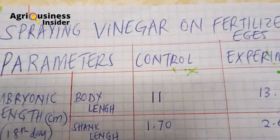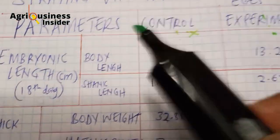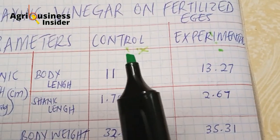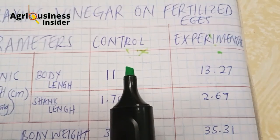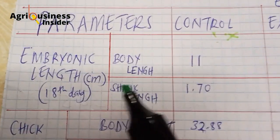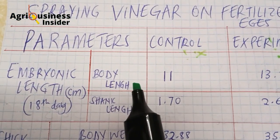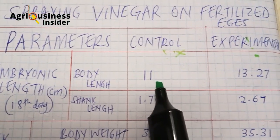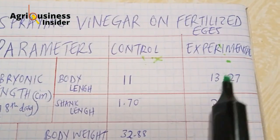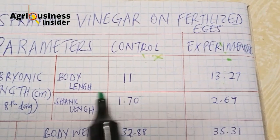These are the results of the experiment when spraying vinegar on fertilized eggs. We have several parameters to check across two groups: the control group where nothing was sprayed, and the vinegar group. In terms of embryonic body length on the 18th day, the control was 11 centimeters while the vinegar-treated eggs measured 13 centimeters, showing that vinegar increases the growth of the chicken in terms of body length.